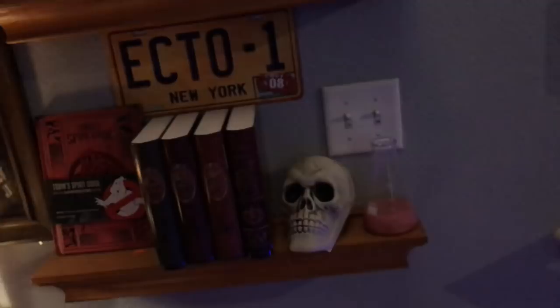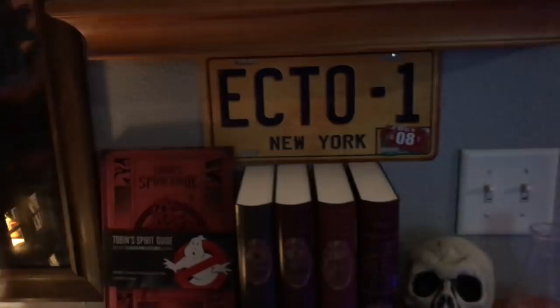The ghost trap — it is beautiful, just press this button on top — works great. The goggles just have a green light inside that lights up and it looks great. Underneath I've got this Ecto-1 license plate that I got when I pre-ordered the Ghostbusters video game for the Xbox 360.